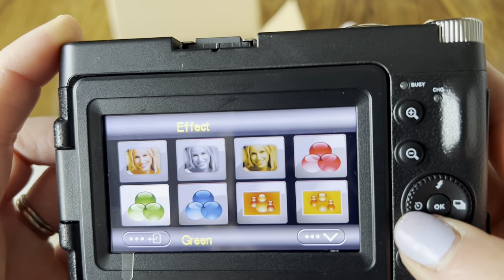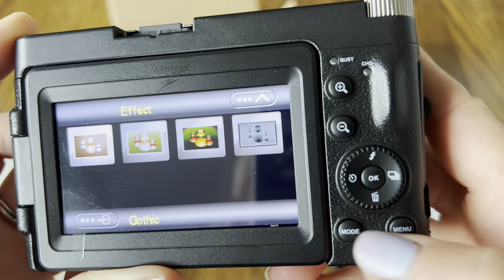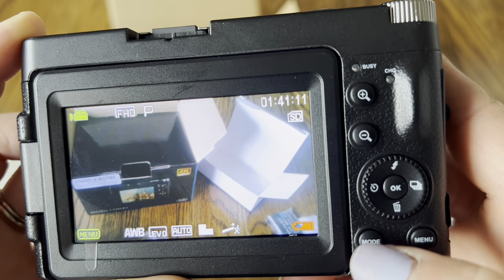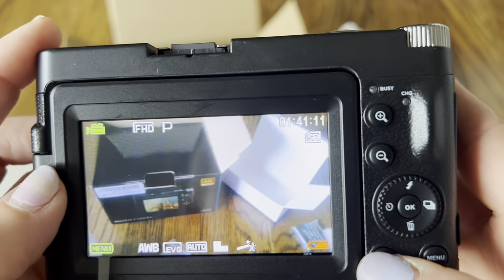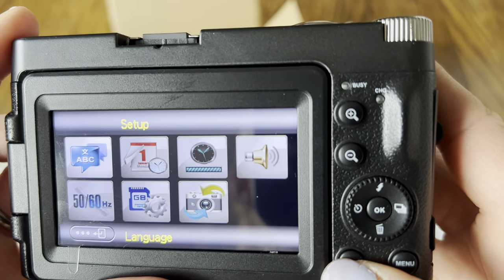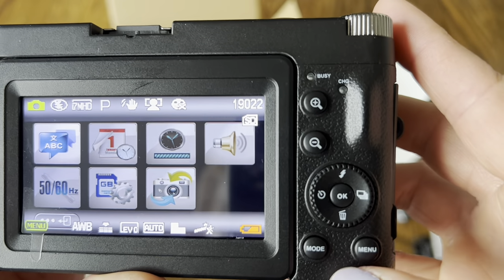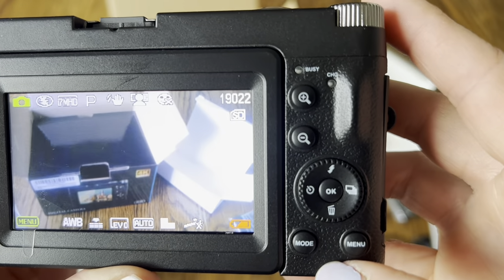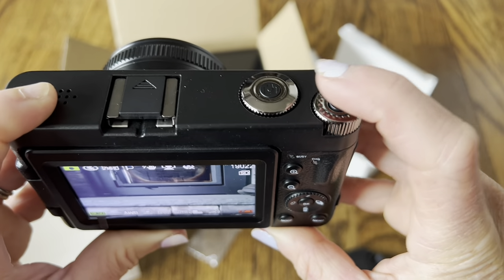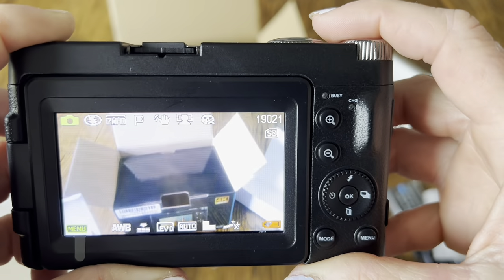You can also add some effects — so cool, look at all these options, this is incredible. If you want to get out of the menu, just hit the menu button. You can change the modes just by clicking a simple button — now it's in record mode or edit mode and you can change and check everything. So if you wanted to take a picture, let's get out of this mode and we'll be ready.